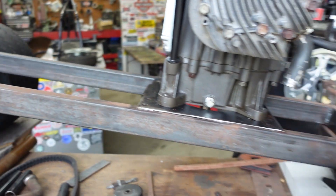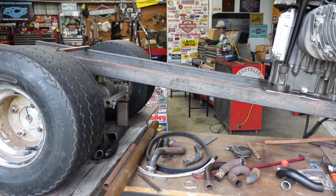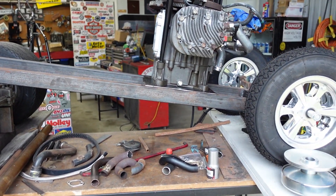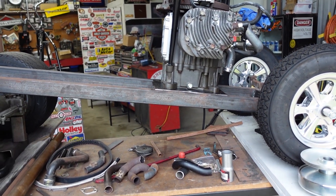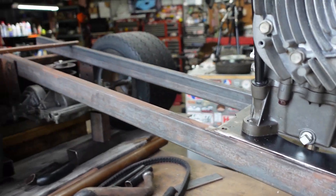My game plan today is to try and get this thing up and going so I can pull the wheels and everything off, run the engine, and just kind of mock it up to see how the driveline and everything is going to work before I really get everything welded into place. I also need to get the rear end squared up and lined up.